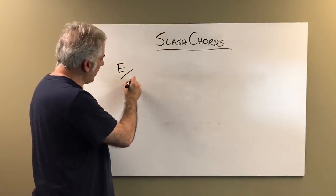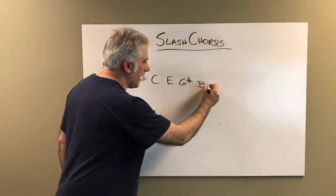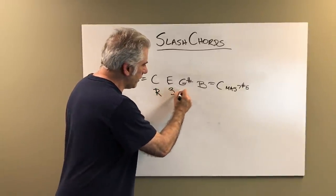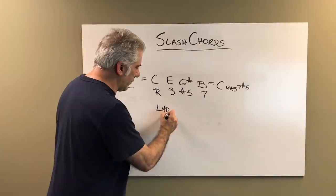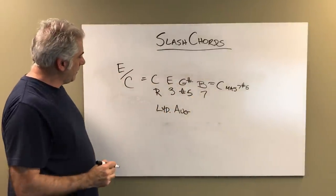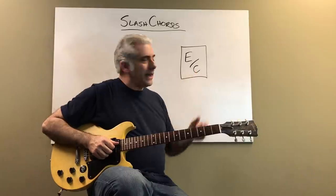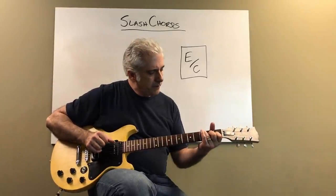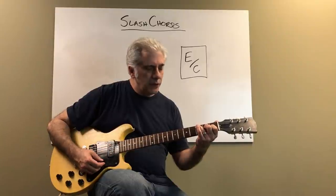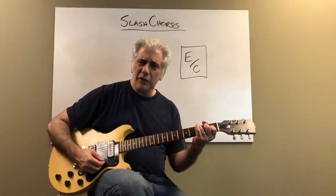E major over C gives you the notes C, E, G sharp, B — or a C major seven sharp five. That's a C Lydian augmented chord: root, third, sharp five, major seven. The Lydian augmented scale is played over it, which is the third mode of the melodic minor scale. That is the scale you play with a major triad with the flat six in the bass. You hear it in the song Unity Village by Pat Metheny — he goes from E add nine to E major over C. That's the first time I heard that Lydian augmented chord.